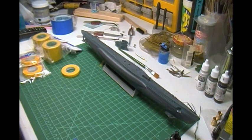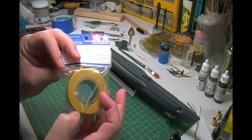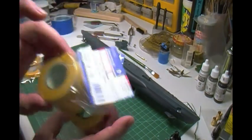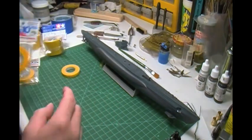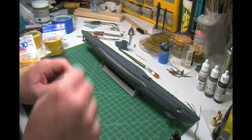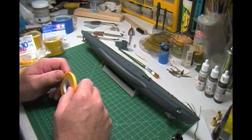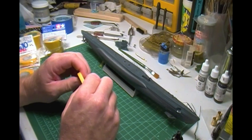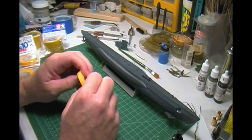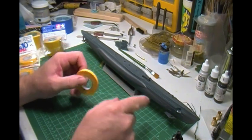I ended up ordering some Tamiya tape from Sprue Brothers. I've got some 40mm Tamiya tape — two of those — and two rolls of 10mm Tamiya tape, and I still have my 6mm which I'm going to use today. My project today — it's about 9:20 right now. My plan is to tape off the top deck and spray paint that black-brown color. So that's my hope and my dreams today.